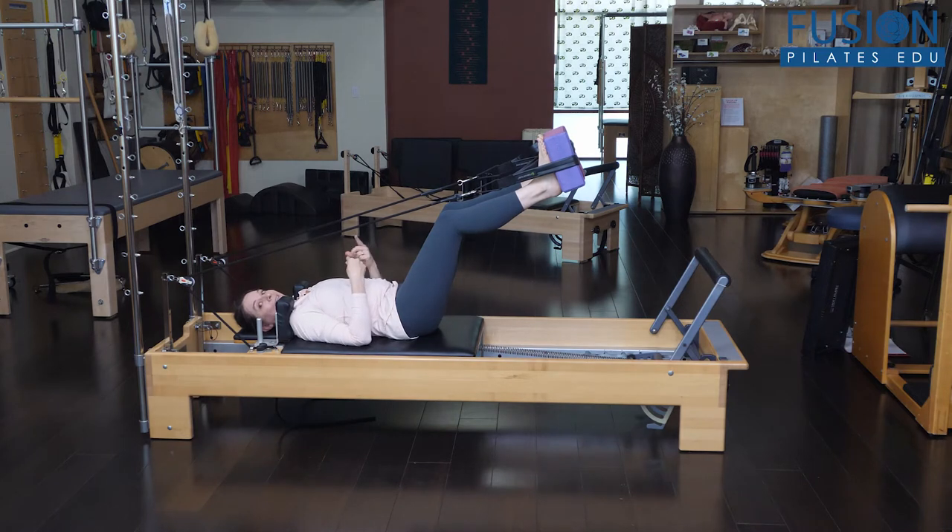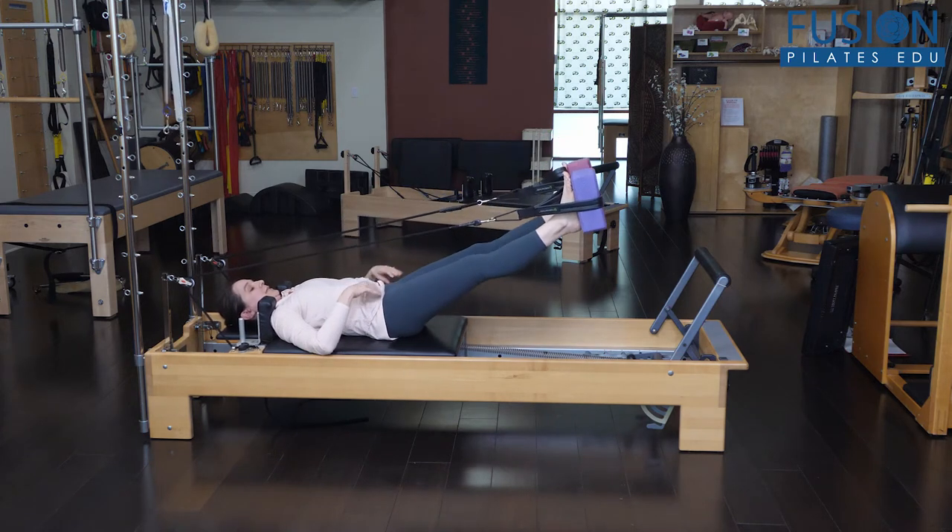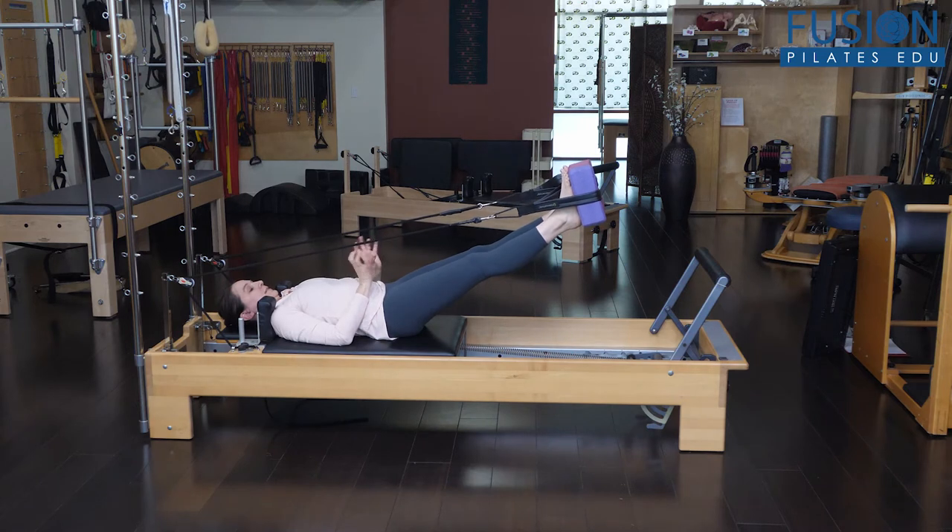Sprained ankle or not, I think this is a great place to teach more proprioception of how the feet and ankles connect all the way up into the pelvis. If you place yoga blocks in the straps and then cue your client to keep the big toe, pinky toe, inner and outer heel all reaching into the block.